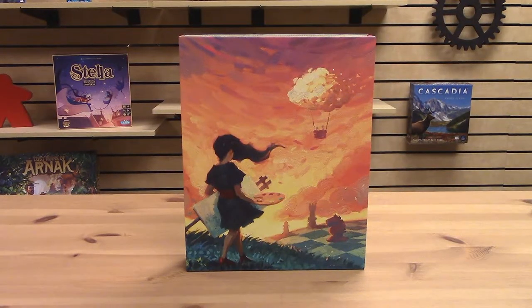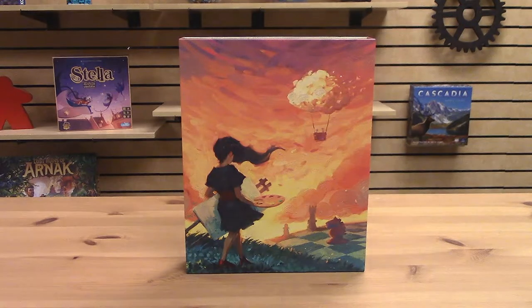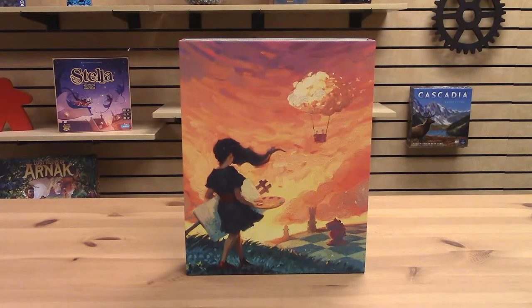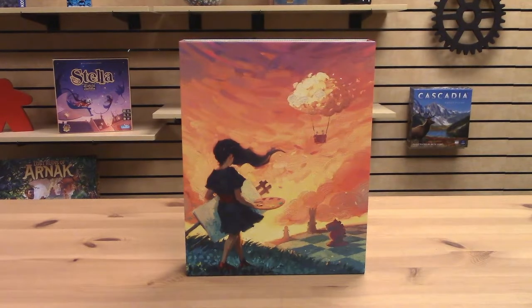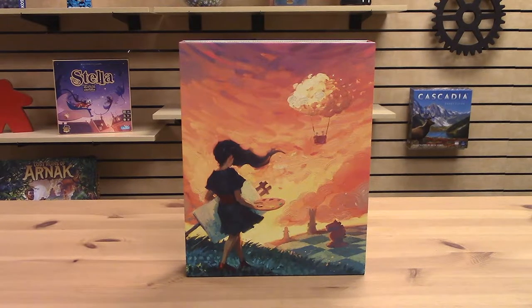Grab your brush and your easel! We're about to paint a trio of masterpieces in Canvas from Road to Infamy Games. Hey, I'm Andy at Board Game Barrister. Our play along tutorials are designed for you to be able to play along with your own copy of the game or just to learn to play as you watch.